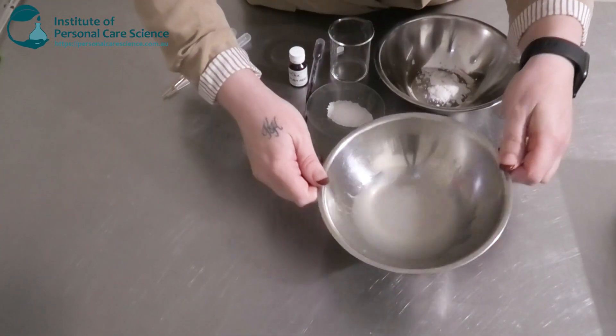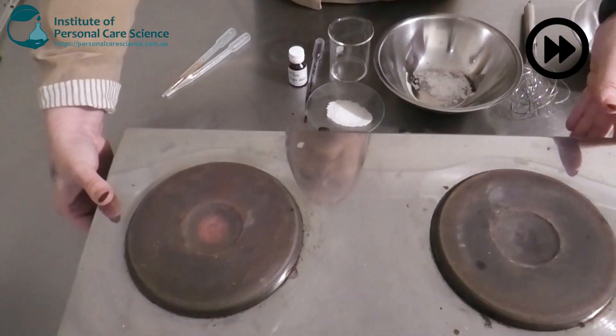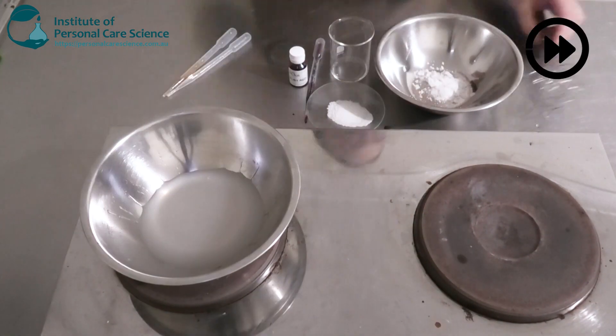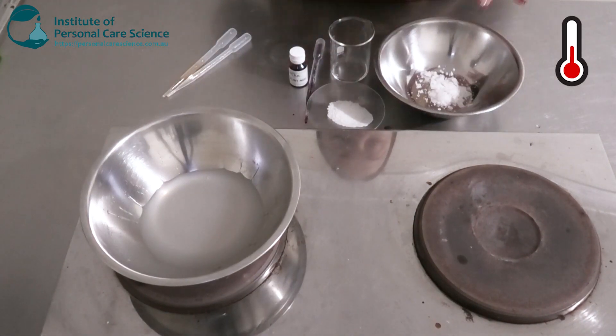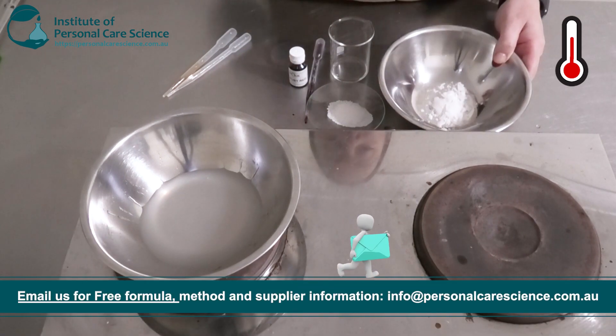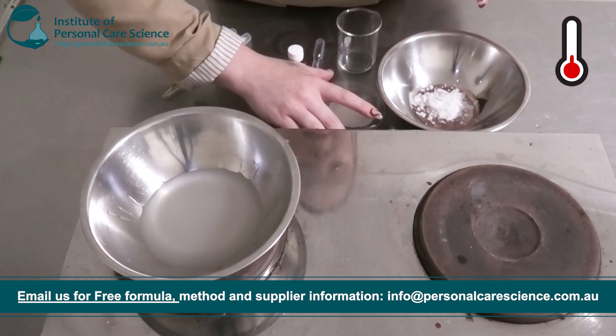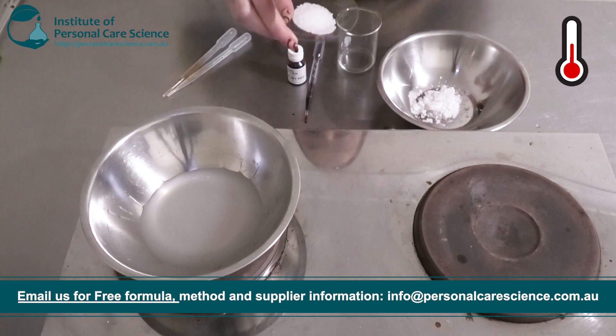Once that's a nice beautiful gel, we're going to pop this on heat. While that's heating, I'm going to put together my oil phase. I've got some Olive M1000 — this is a naturally derived non-ionic emulsifier. To this I'm going to add a bit of stearic acid just for some better stability and viscosity.